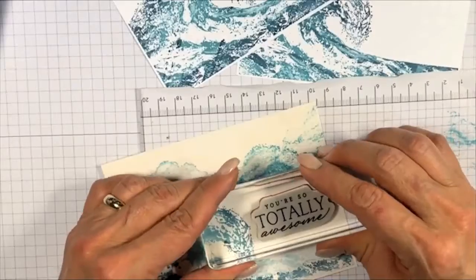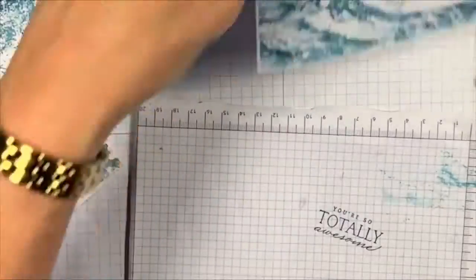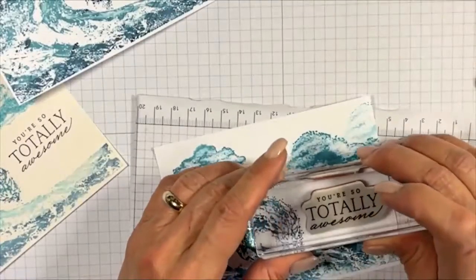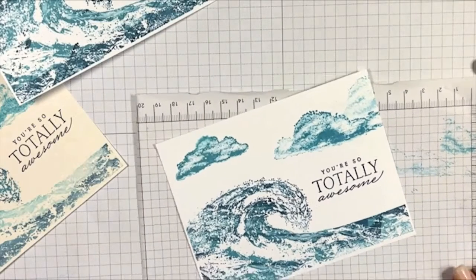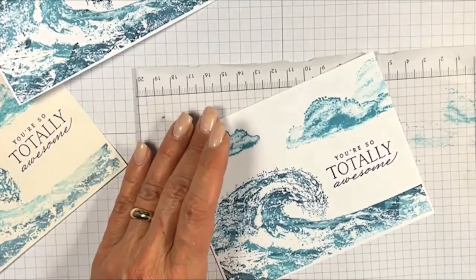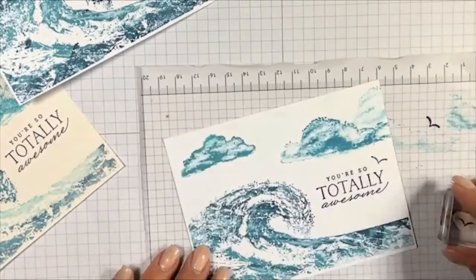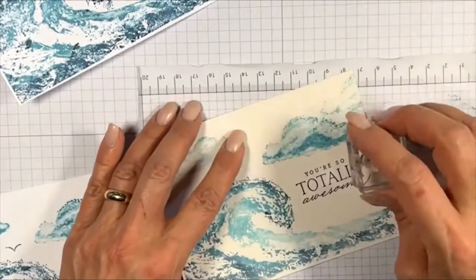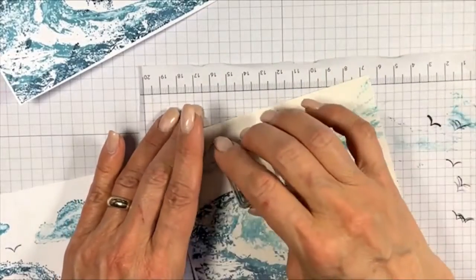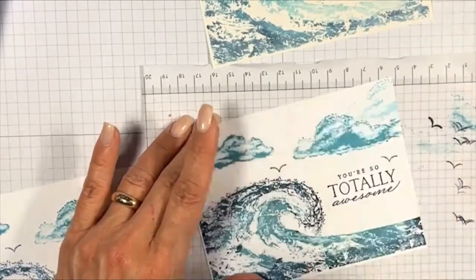I'm doing the sentiment next — the reason being that if you get the sentiment placed well on your card, you can place your seagulls nicely around it to finish your image. My Night of Navy is very wet, so I'm stamping off first because I don't want heavy ink. These are going rather well.